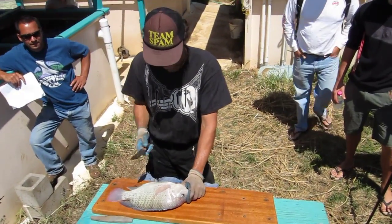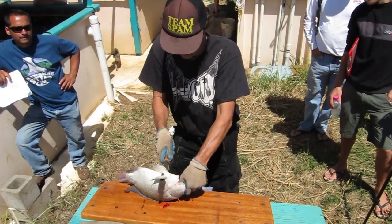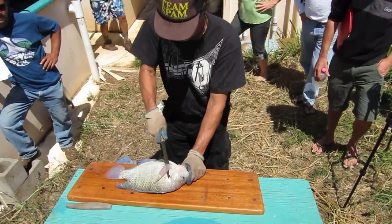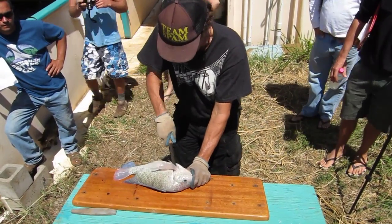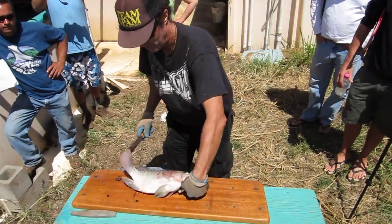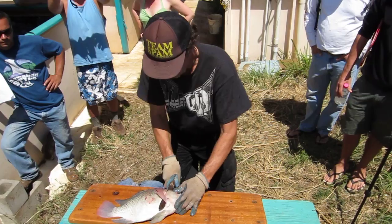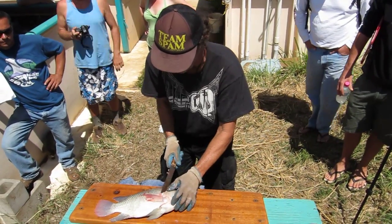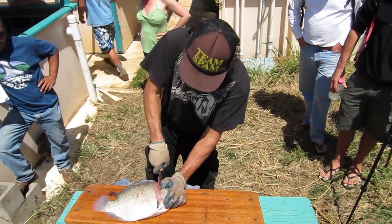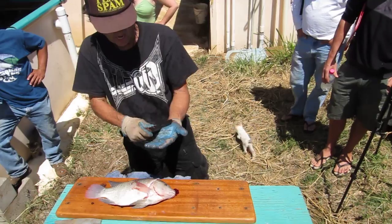Kevlar gloves. So there's one cut, and there's another cut under the caudal fin, and those cuts come together right there. I'm going to flip the fish over and do those same cuts on the other side so you can see them again — that same cut over here. They make Kevlar and stainless steel gloves that you can't cut.